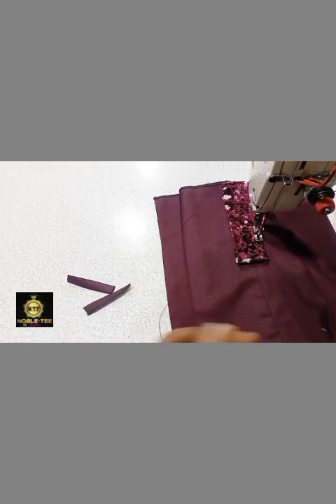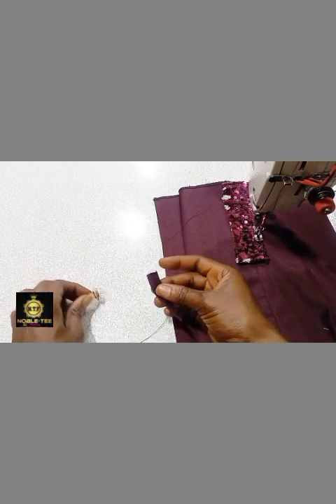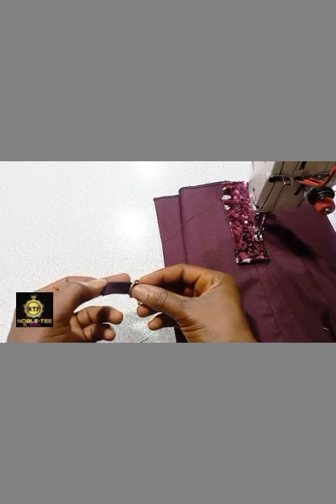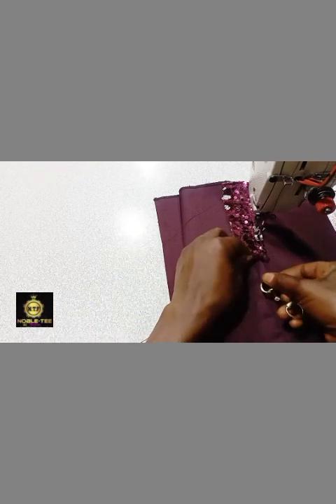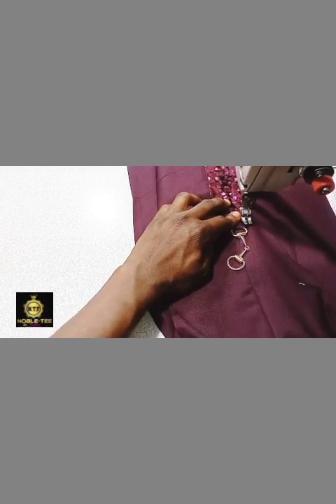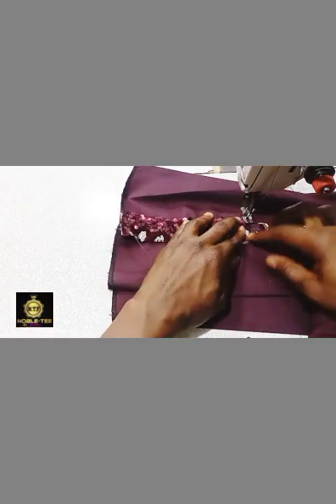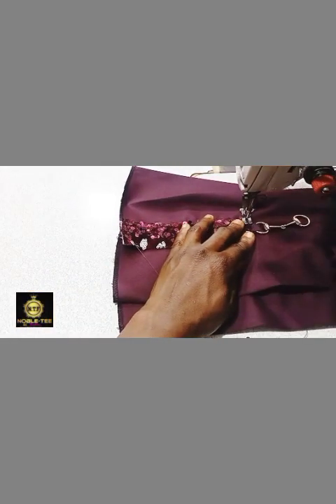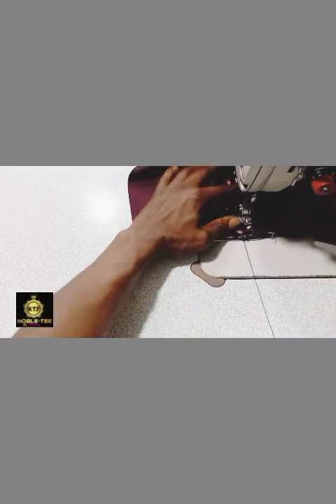After you do this, you take this buckle that I'm using. You can find these at places selling tailoring materials, shoe-making supplies, or bag-making materials — those are the three places where you can find this type of iron hardware. You place it on like this and then stitch it straight up. When you get to the top you stop, then turn it like this. To make it easier you can use an office pin to hold it together, then stitch it straight down.